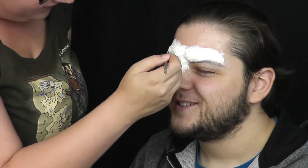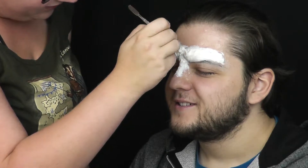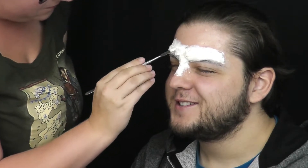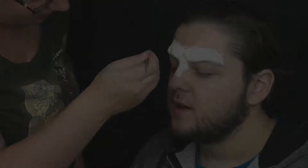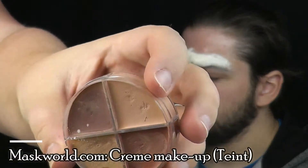Latex nechám zaschnout. Jelikož jsem použila poměrně dost materiálu, schnutí trvá déle. Pokud chcete urychlit, doporučuji fén na nízkou teplotu vzduchu, abyste svého modela nespálili. Jakmile je latex uschlý, začnu vatu barvit a slaďovat s okolní barvou kůže.